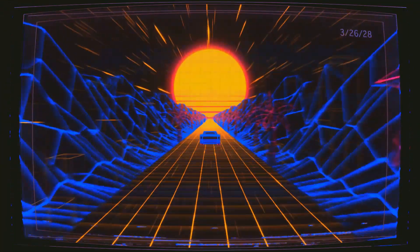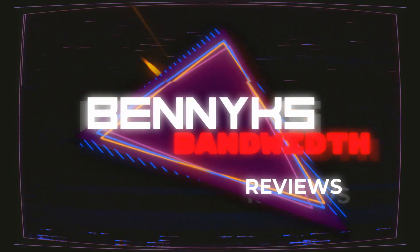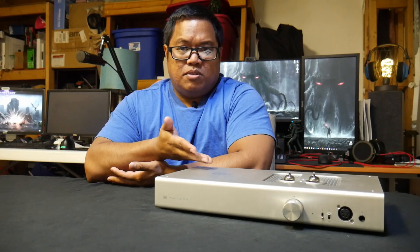What is going on guys? Benny here. We are here today to talk about this guy, the Schiit Mjolnir 2 headphone amplifier. After the intro, we're back — we are here today to talk about this beautiful piece of gear, the Schiit Mjolnir 2.